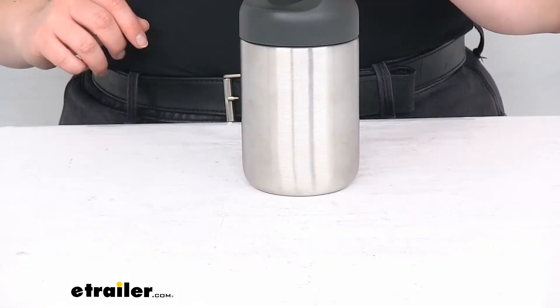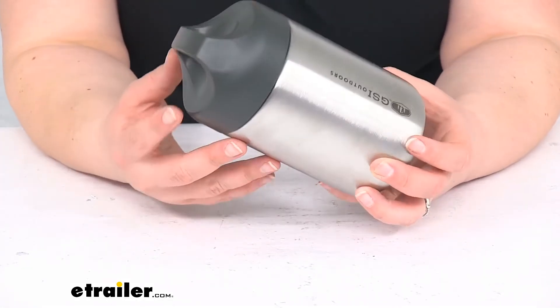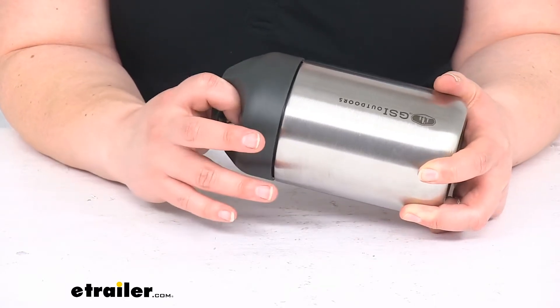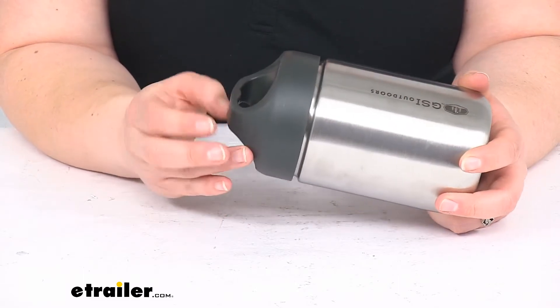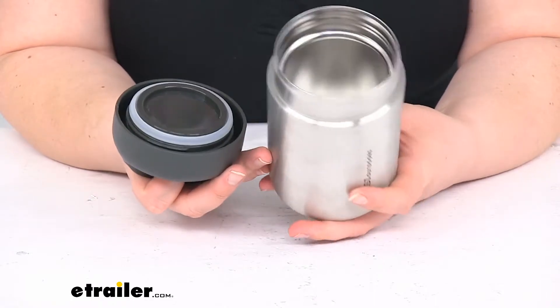This will hold about 14 fluid ounces. A cup is eight ounces, so this would be a cup and three quarters — just shy of two cups.